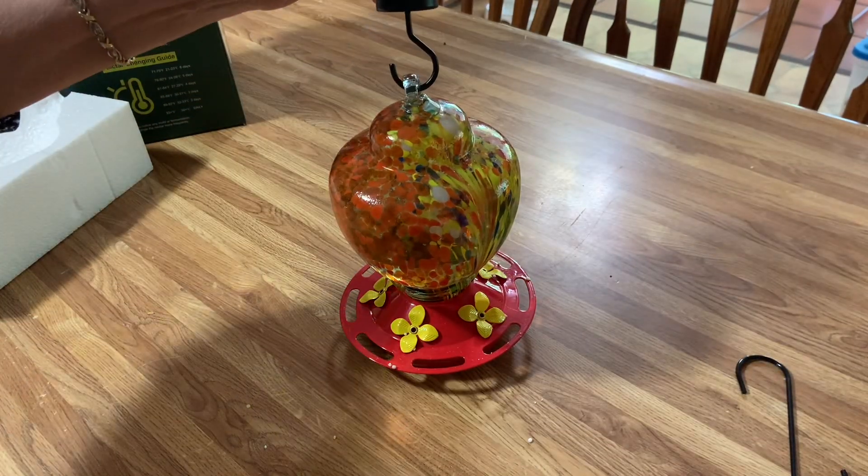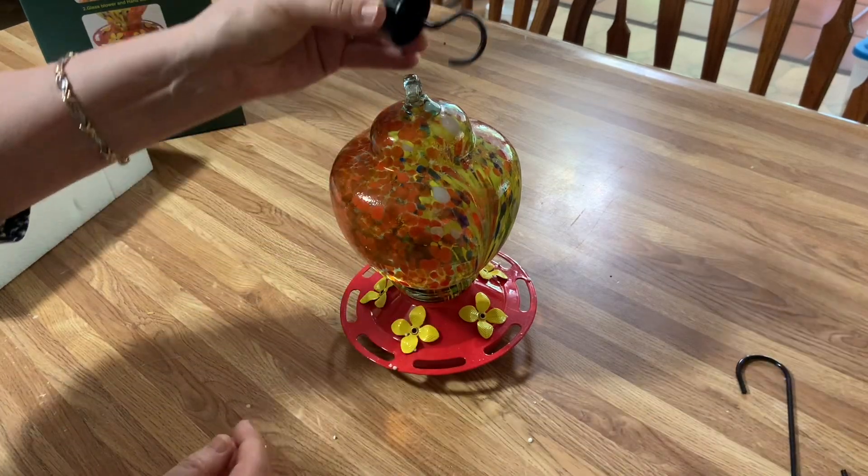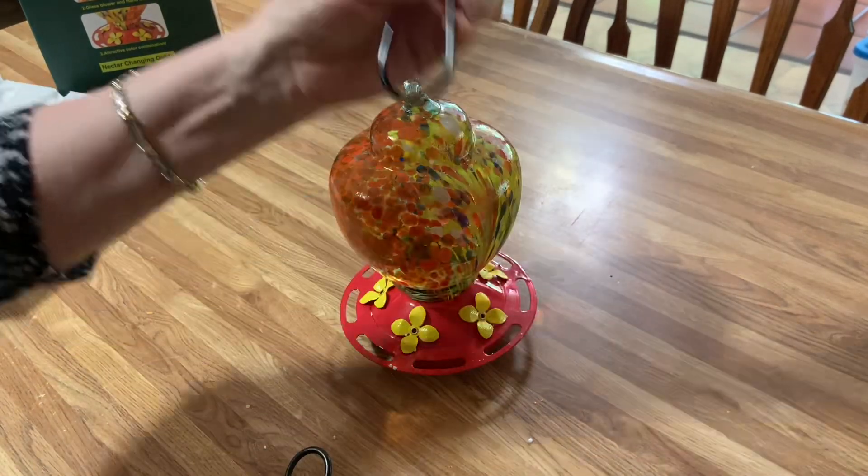Put this hook on. If you're worried about the ants, put it this way, and then there's another hook on the top.